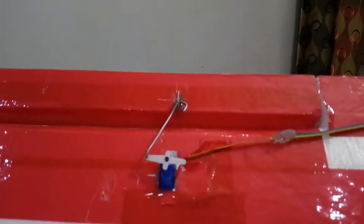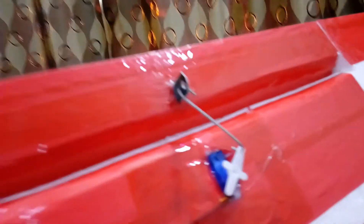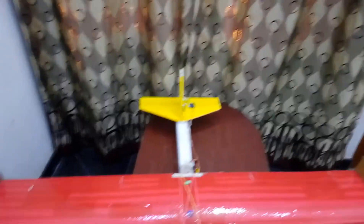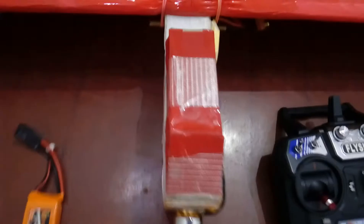The aileron servos are mounted on the wing and are connected to the receiver. The plane supports flaps also. This plane has ailerons, flaps, elevator, and rudder. The battery is placed on a cardboard so as to protect it from crash and puncture.